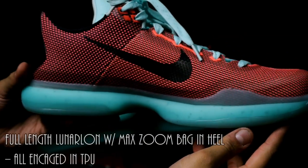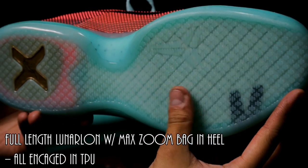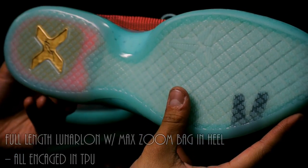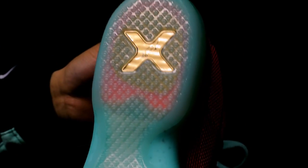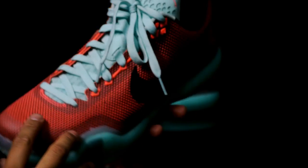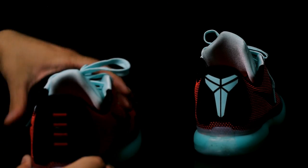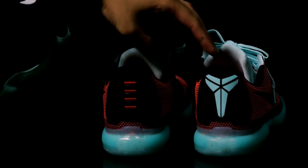As far as the cushioning setup goes, it's full Lunarlon with the max zoom bag in the heel, all encaged in TPU. I just really like this colorway — I think in person it looks a lot better than pictures. Definitely go check it out if you're kind of on the fence with this colorway.